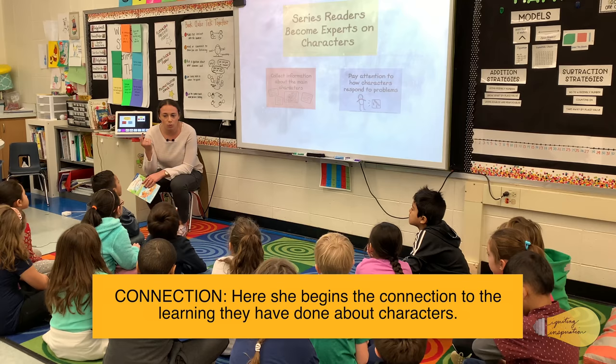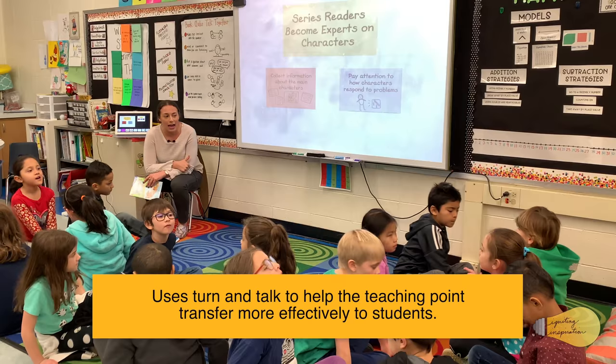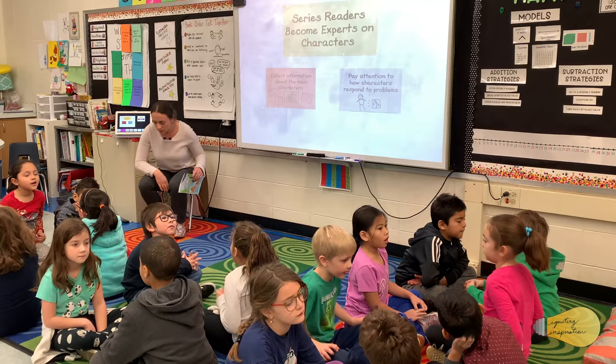So right now, before we start, I want us to remind ourselves what we already know about Hounsey and Katina — what have we learned so far in the past two books? I want you to turn to your face partner. Partner A, you're going to start and tell about Hounsey — one or two inside traits you know about Hounsey. Partner B, when they're done, you're going to start sharing about Katina. All right, start.